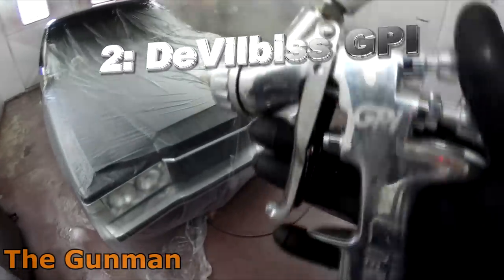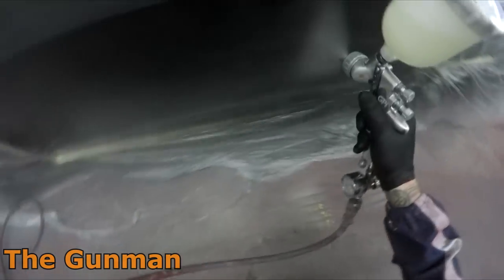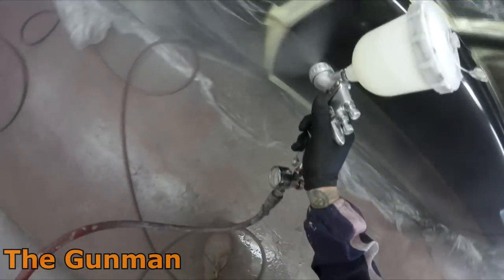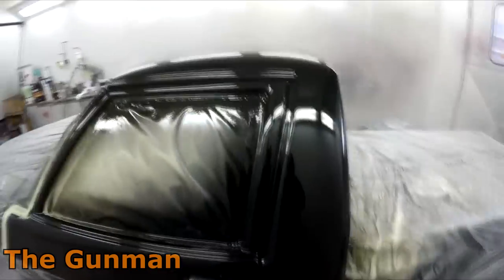Taking out second spot is the DeVilbiss GPI. Again this is another new addition to my arsenal, and it was an easy decision to put this one in second spot because as you can see here it sprays 2-pack HS clear absolutely flawlessly — that's with a 1.4mm fluid tip. It also comes with a 1.6 and 1.8mm fluid tip, so with this one gun you can spray acrylic through the 1.6 and primer through the 1.8. It's a top quality one-gun-does-it-all. This gun is basically a no-frills DeVilbiss GTI Pro, and that gun probably did deserve to make the top 10 too — but with the GPI in there I feel like the GTI Pro is in there anyway.